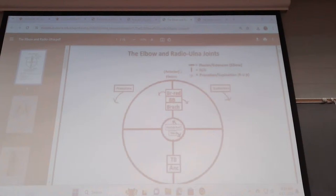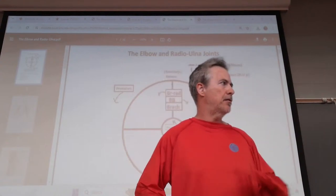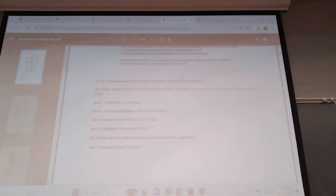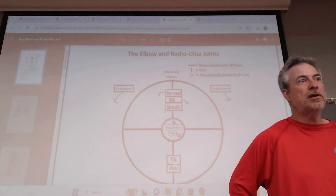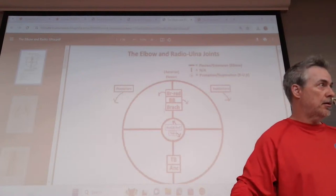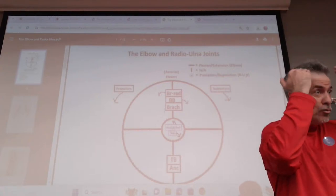Let's talk about your elbow and radioulnar joint circles and function. Just like the previous joints, this is all about how they cross. You have everything you need to know in the verbiage - this muscle pulls this way, this muscle pulls that way. Even if you're not a visual learner, you have that information. On your final, one way to show me you know something is to show me you know something.